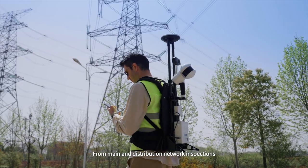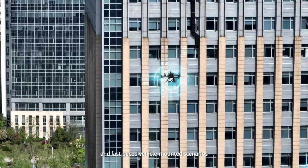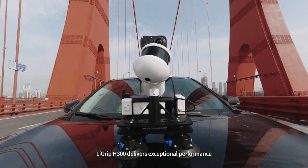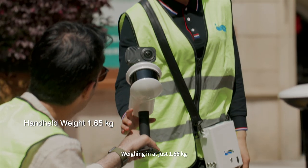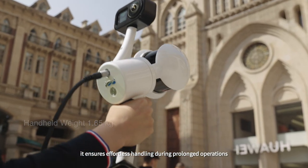From main and distribution network inspections to drone-mounted scanning and fast-paced vehicle-mounted scenarios, the Ligrip H300 delivers exceptional performance. Weighing in at just 1.65 kilograms, it ensures effortless handling during prolonged operations.